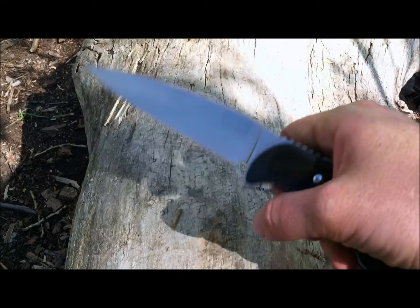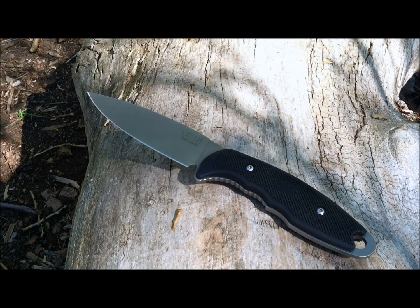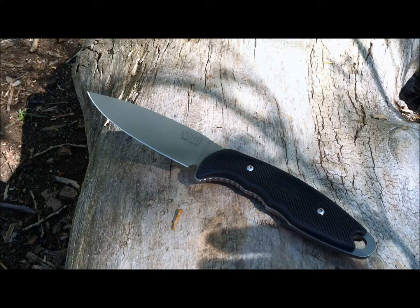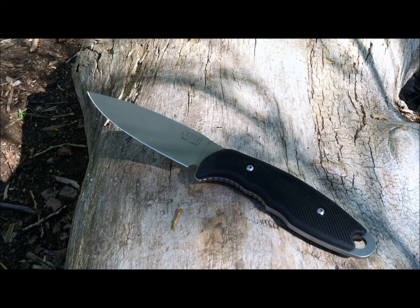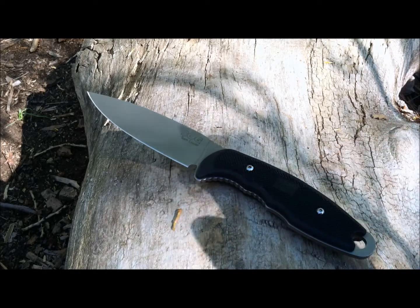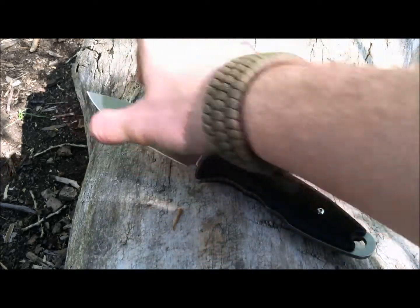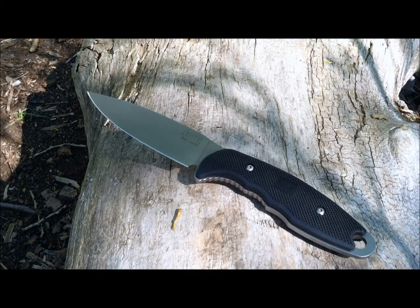It feels very comfortable in hand. I like the exposed tang with handle scales on either side — it's more durable, and if anything loosens you just tighten the two bolts. Overall, as a camp or utility knife it's a home run. If you collect SOG knives or like full flat grinds, this is a great choice. The sheath is bogus — I'd recommend a custom kydex or the Spec Ops 6-inch sheath. Note: the SOG Northwest Ranger and Seal Pup sheaths won't fit due to the wider blade. Hope this helps — stay equipped, stay prepared.